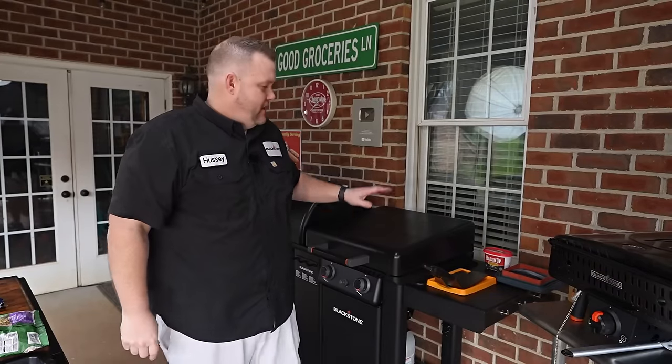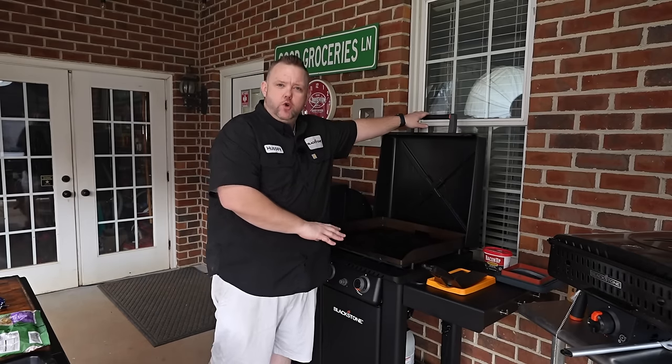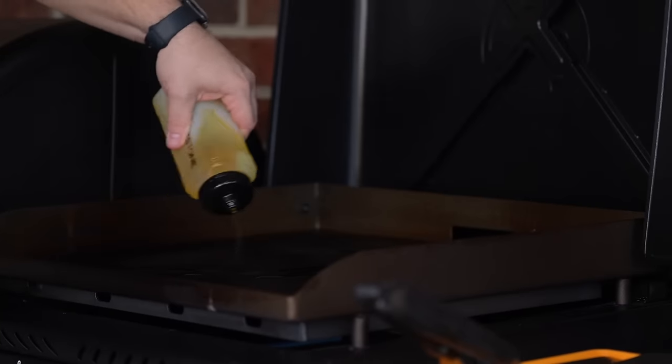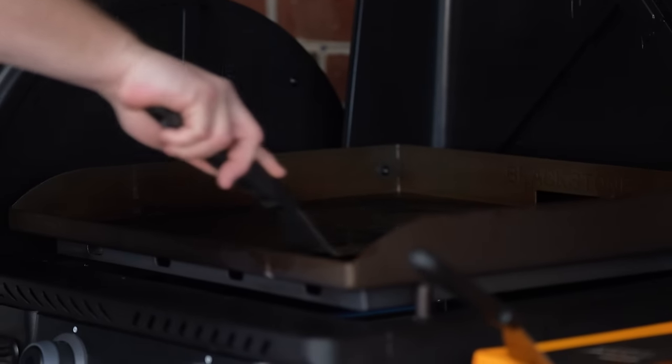Hey y'all, let's get started. Got a pretty warm griddle over here. I got it on, just kind of idling on low. We're going to bring in some oil. This is a little bit of avocado olive oil blend.